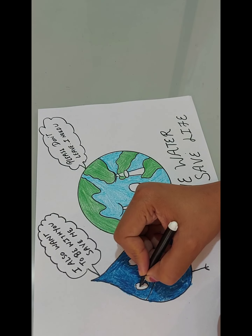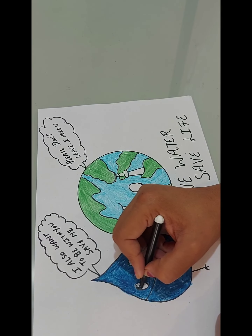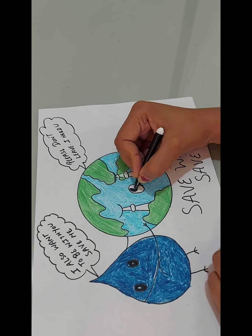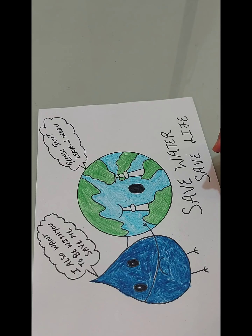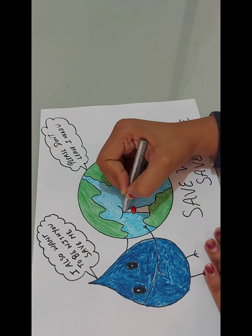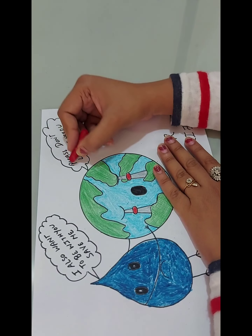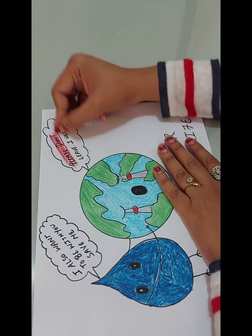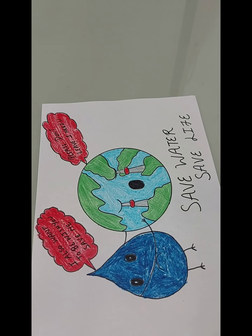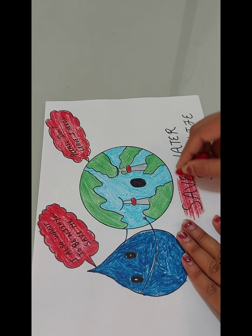Now we color the eyes with black color, and black color in the mouth. Now we will do red color in the cheeks, and silver color in the tears. Now we will do red color here. Now color the slogan: Save water, save life.